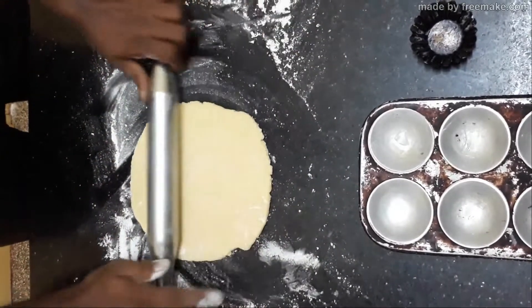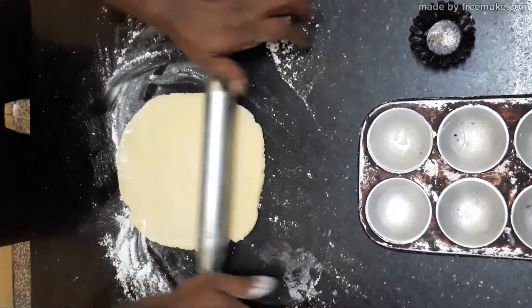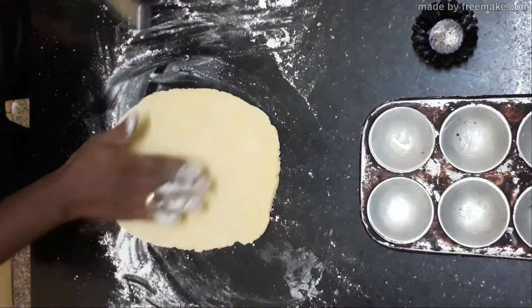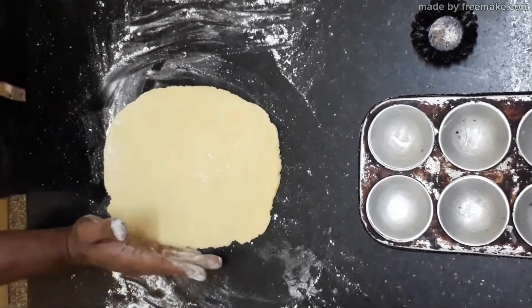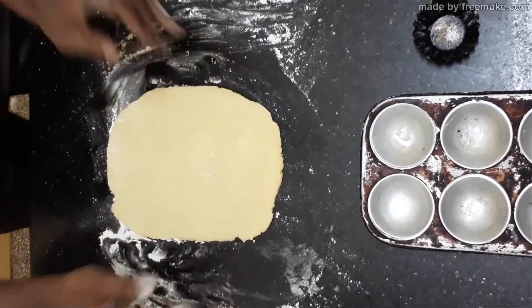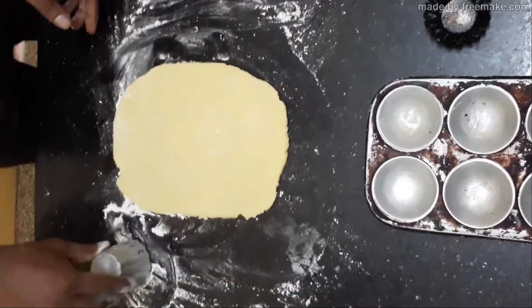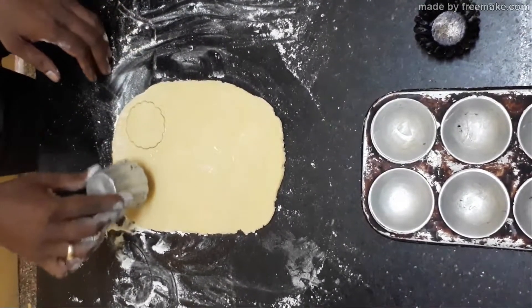Make sure you have enough flour so it doesn't stick to the table. Maintain uniform thickness, and once you get the desired thickness, cut out into individual portions of any desired shape.